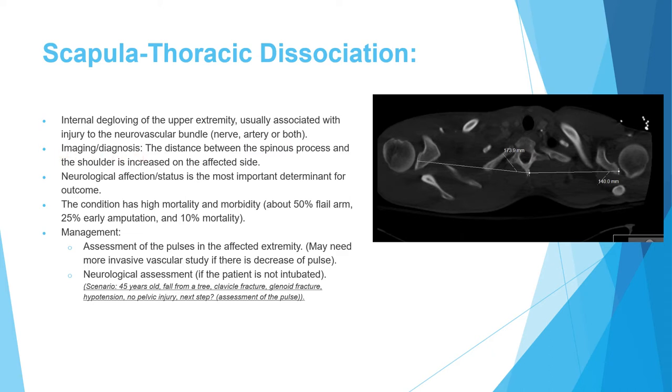Diagnosis requires an increased distance between the spinous process and the shoulder compared to the contralateral side. In a demonstrated case, the spinous-to-left-shoulder distance was 14 cm versus 17.3 cm on the right, indicating scapulothoracic dissociation. There is also visible soft tissue swelling asymmetry. This is a serious injury most often associated with neurovascular injury and a distracted fracture.